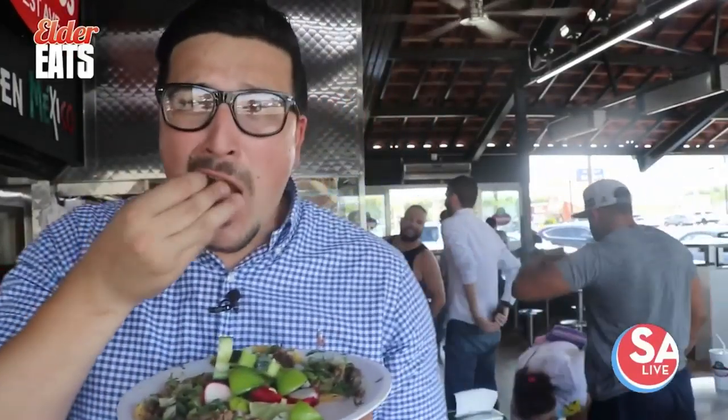These tacos are absolutely insane. If you don't come out here, you're doing something wrong. I'm going to tell you that right now. We are 100% authentic Mexican food — everybody from here is from Mexico. Everything from the service and the food is authentic 100%. This is one of my favorite places I've ever visited, man. Everything here absolutely fantastic, cooked to perfection. They know what they're doing out here.